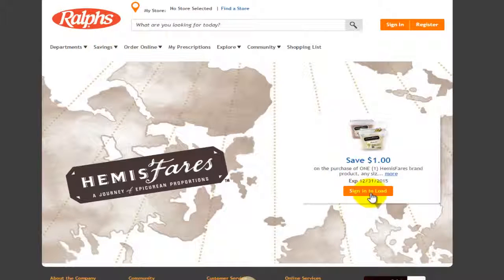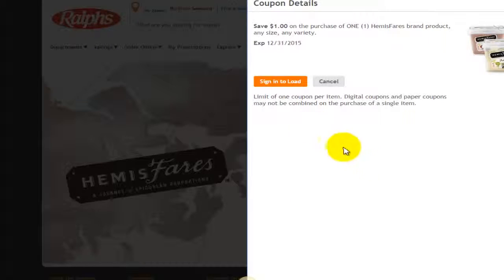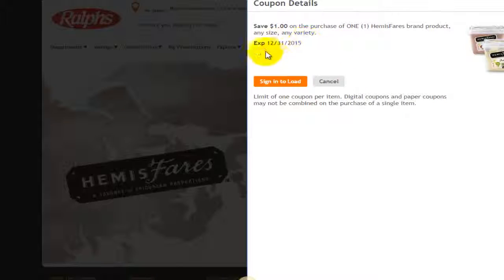Next you'll be going to this page which is specifically for your area — the Kroger brand sister store for your area. Now you want to click on sign in to load. This is where you see the save $1 off on a purchase of one Hemispheres brand product. If you click on more, this will expand to show you exactly the expiration date: December 31st, 2015 is the last day you can get this $1 savings on any size Hemispheres product.